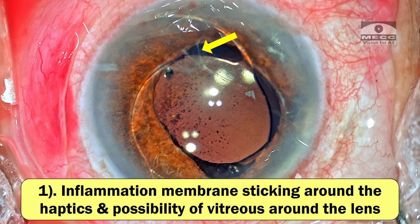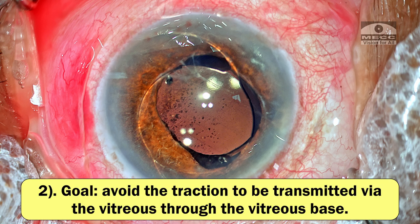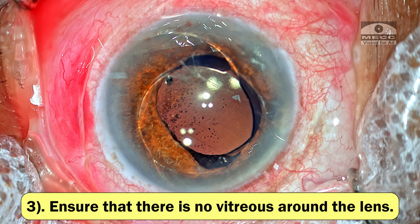The lens is stuck there for quite some time. There's inflammation and it could be having membranes sticking around the haptics, and more importantly, there's always a possibility that vitreous would be around it. If I'm trying to pull the lens out, I don't want any traction to be transmitted via the vitreous fibers to the vitreous base. So before explanting the lens, I want to ensure that there is no vitreous around the lens. If there is vitreous around the lens, I would like to take care of it first before touching the lens and pulling it out.